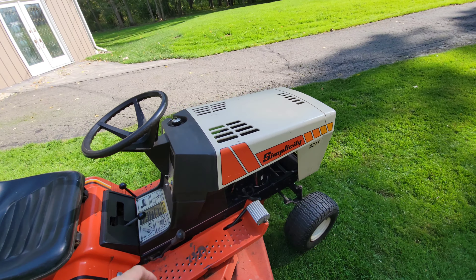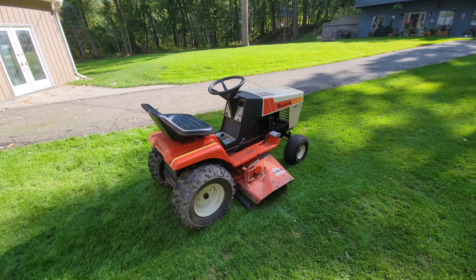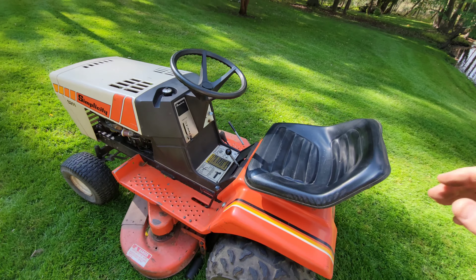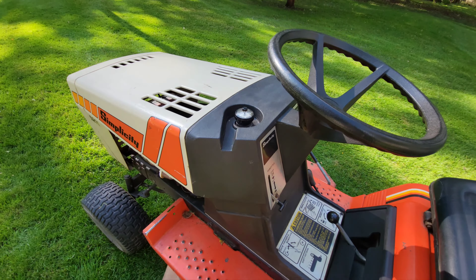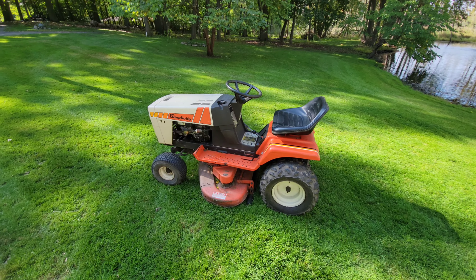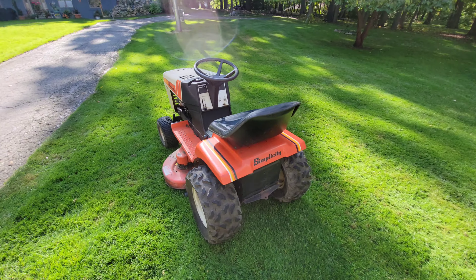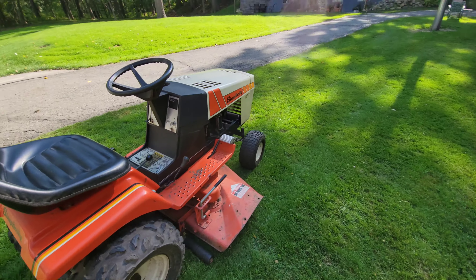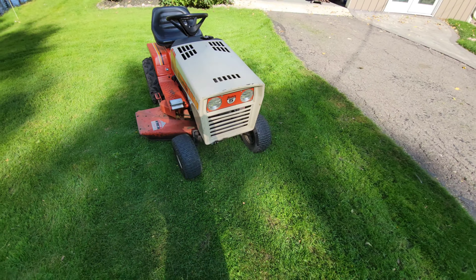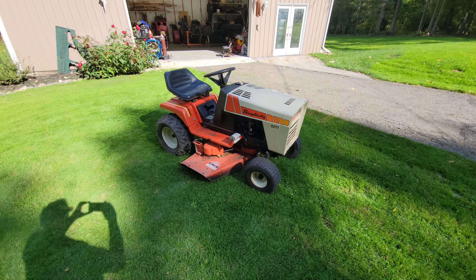All it needs is a horn. Not a bad little mower — all around tractor. It's got nice tires on it too, except for the front two. Those might want to be replaced. This one holds air, but this one leaks over time. I'll put a little slime in there, I guess.